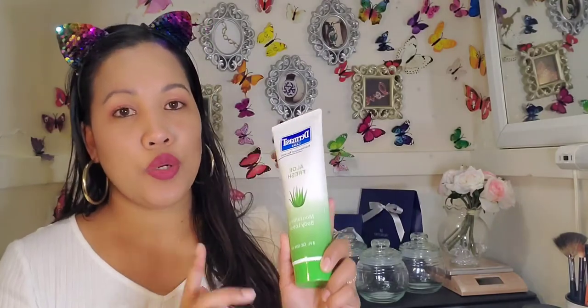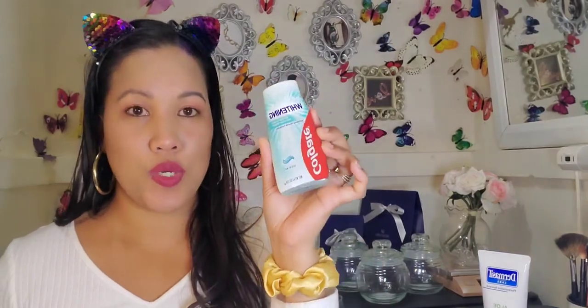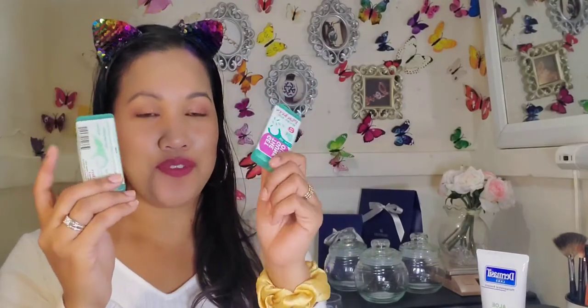I got this Aloe Fresh lotion from Dermacel Labs — it's a body lotion, and I know there are a lot of benefits from aloe vera, so that's why I picked it up. I have a nail file, and another nail file with a brush. I also picked up two of these dental flossers because I like to keep them in my purse — great for after dinner when I need to clean my teeth. I also have this travel-size sunscreen.